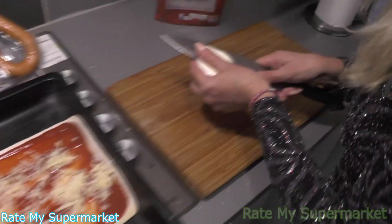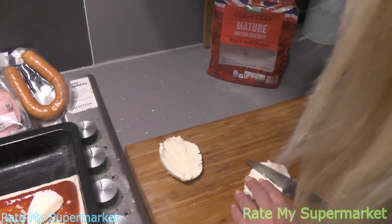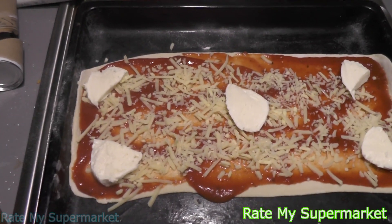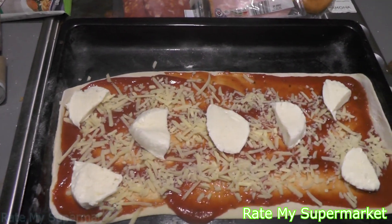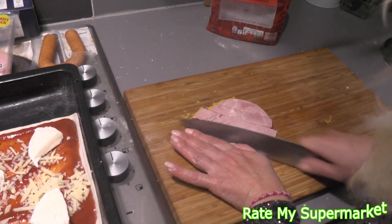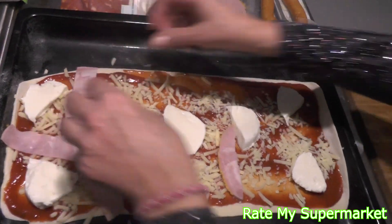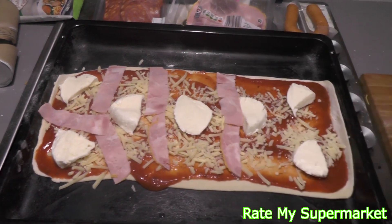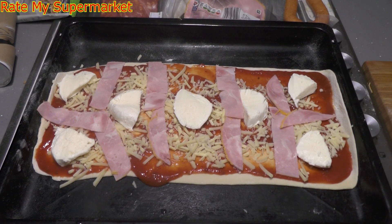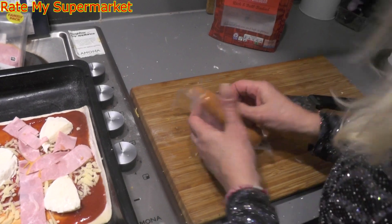Now we'll go for the ham. And a bit more. And a bit more. Now we're going to put some sausage on. Don't really know if it will open this way, but let's see the sausage.